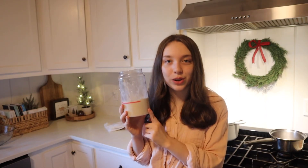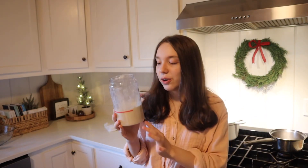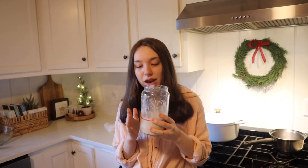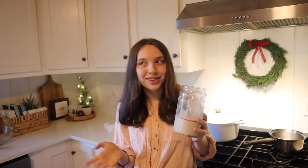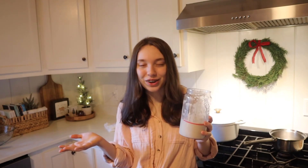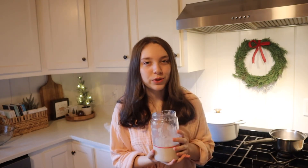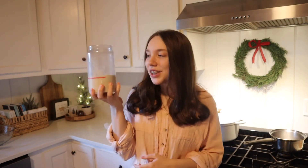Yesterday morning I fed my sourdough starter, and then I let it rise all day. It doubled in size, and then I made my levain. I'm not sure exactly how you pronounce it — levain or levon — but both are probably correct, so we'll go with levain. It sat overnight and rose a little bit.